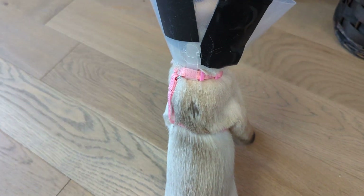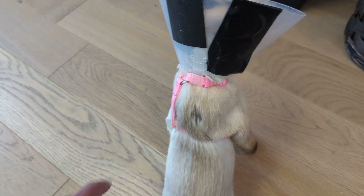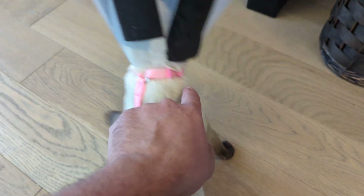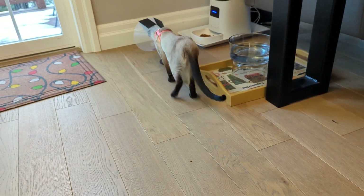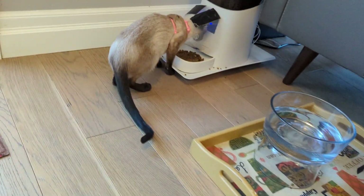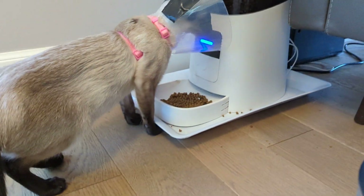I had another option from the pet store which needed you to thread this through the loops, but because there's no buckle I can't get it through the loops. I'm glad this works though. As you can see, she's going to figure the food out — I'm sure she will because she loves food.